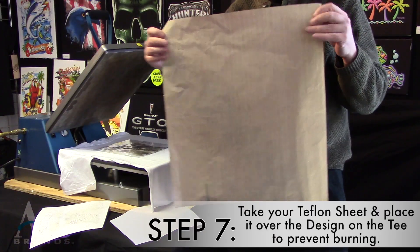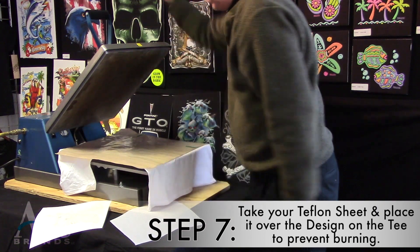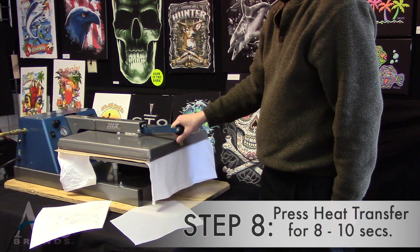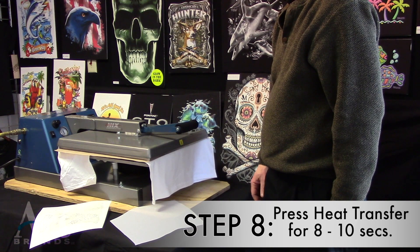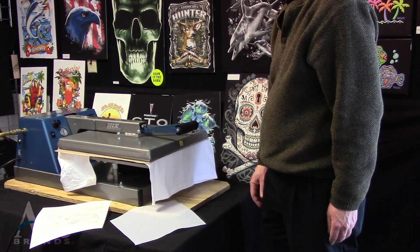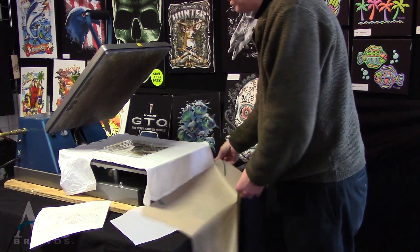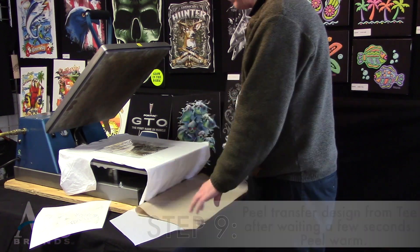Then you print this after you take your Teflon sheet and put it over the top — that's very, very important. You print for eight to ten seconds, and this time you're going to let it cool — very, very important. Some people will use an eraser just to set the stones. It's really not necessary, but if you have a cloth or want to put an eraser, it won't hurt — it might make you feel better.